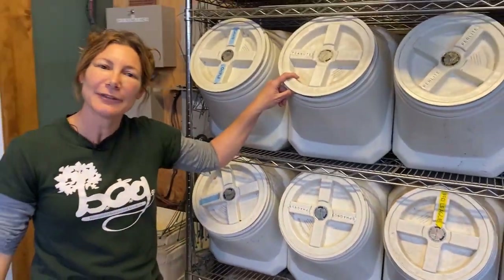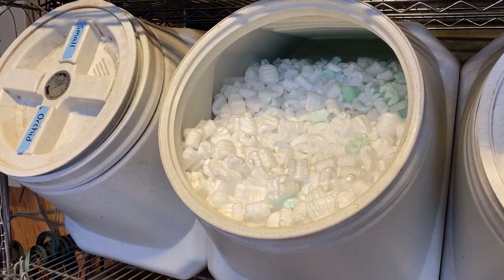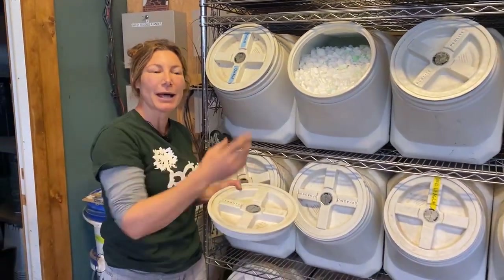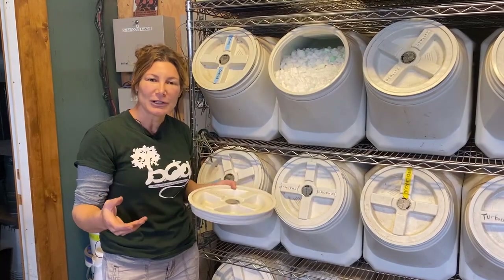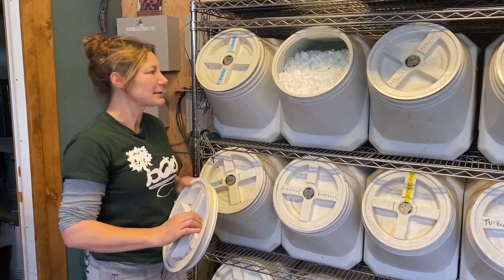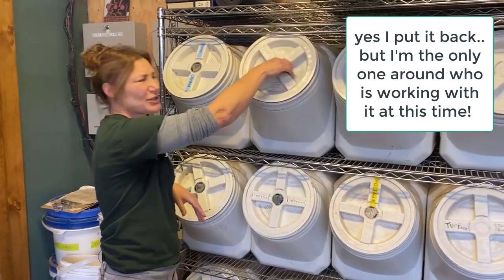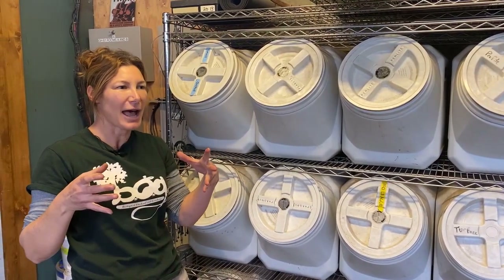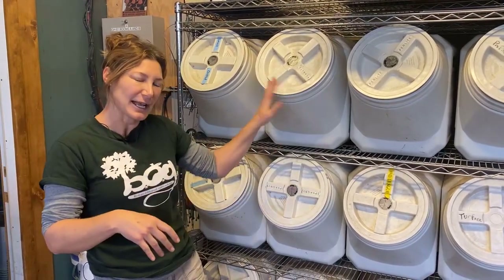Peanuts — people are like, why do you have peanuts? They are actually packaging peanuts, or as one of our student workers says, they're called ghost poop. We use these at the bottom of our orchid pots mainly. The bark will eventually break down and orchids like a nice airy environment — this won't break down. Don't use the cornstarch ones. We also use them to fill up extra space in a pot if the depth is too much; we'll backfill with these because they won't break down.